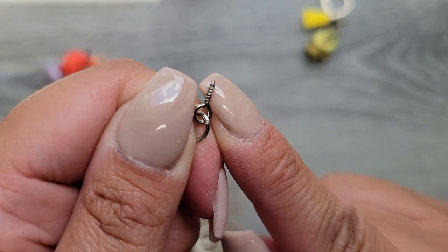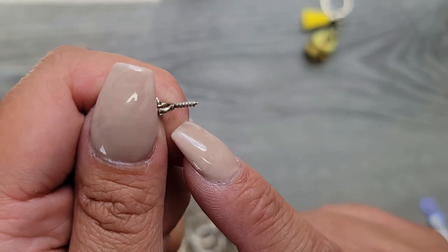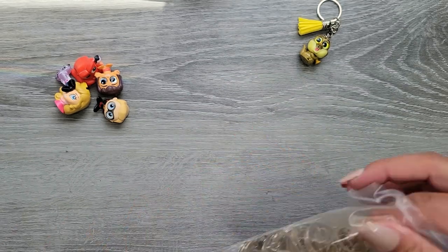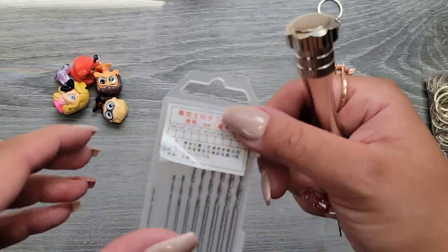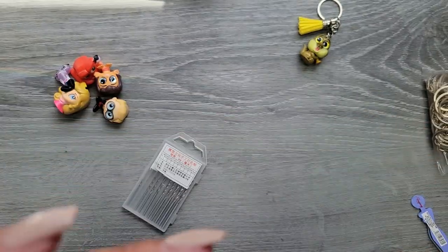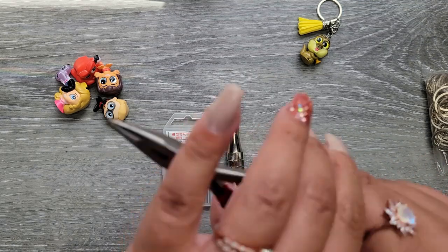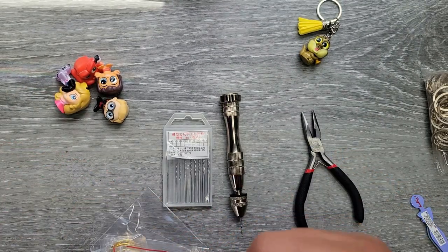That little eyelet is what we need to screw into the Doorable. I don't know all the terms — I heard 'eyelet' somewhere — but it's like a little mini screw. I also got a hand drill, which came with some different little drill bits. You could totally get a hand Dremel, but this was less than ten bucks and works great.